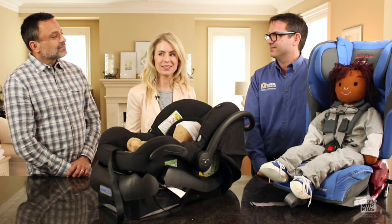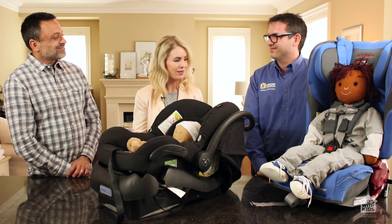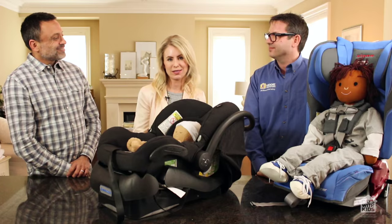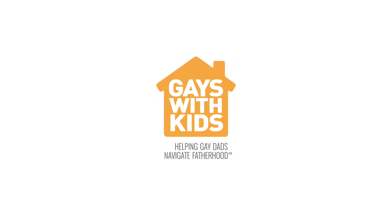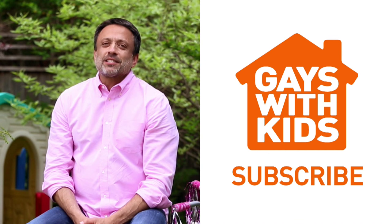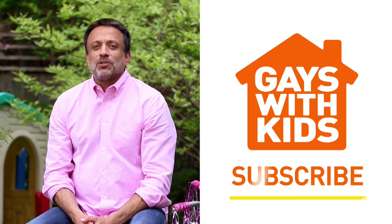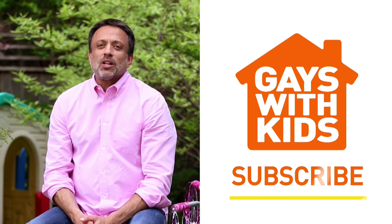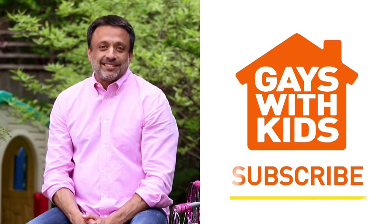Thank you so much David for showing us how to properly put our children and infants into their car seats. Brian, thank you so much for having us — it's always fun to be here with the Gates with Kids community and sharing our expert tips. Let us know if you have any questions by leaving some comments below. Subscribe to our channel so you don't miss out on any of our latest uploads — we publish a new video every Tuesday. Leave us a comment if there's a topic you'd like us to cover. Thanks and see you next time!